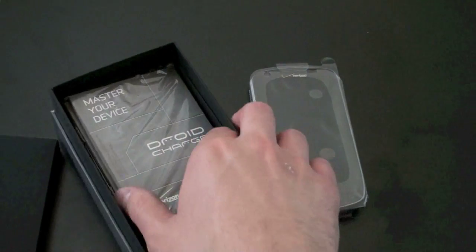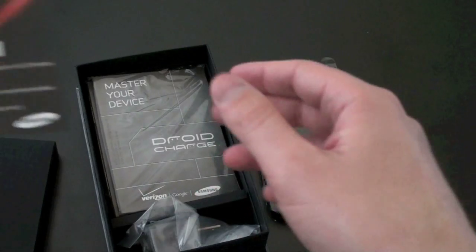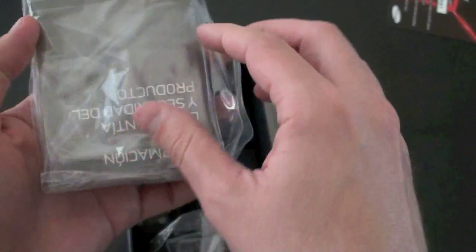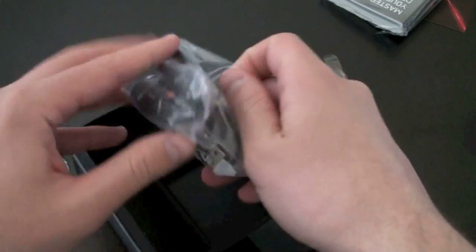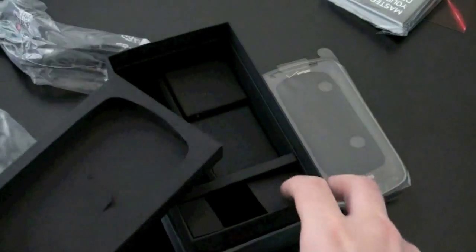We've got some Samsung Media Hub credit — the first one to claim it can have it. So, Droid Charge. We've got some reading material. You've got your standard accessories: a wall charger and a micro USB to USB cable. No headphones in there.